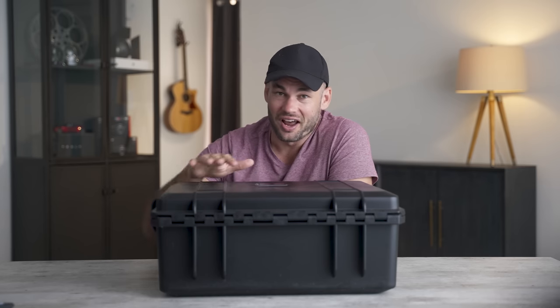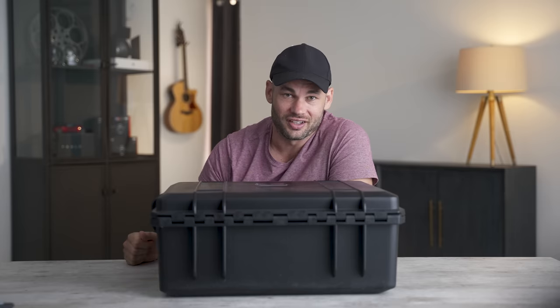I think it's a light, but honestly I don't know anything other than that. Let's see what it is.